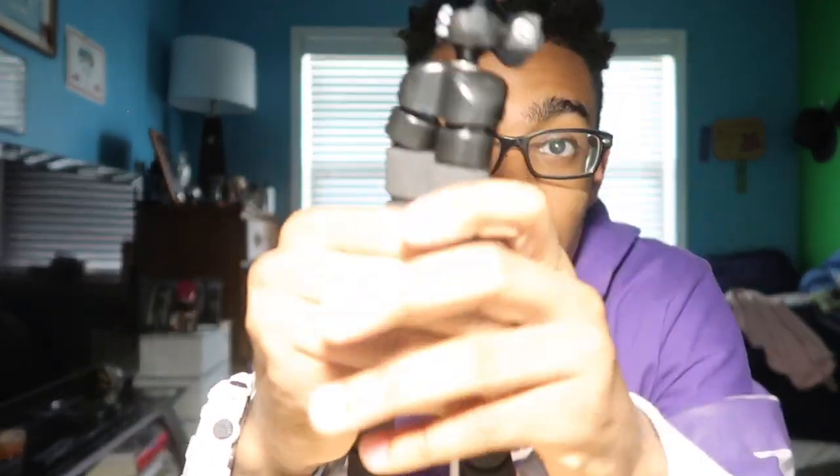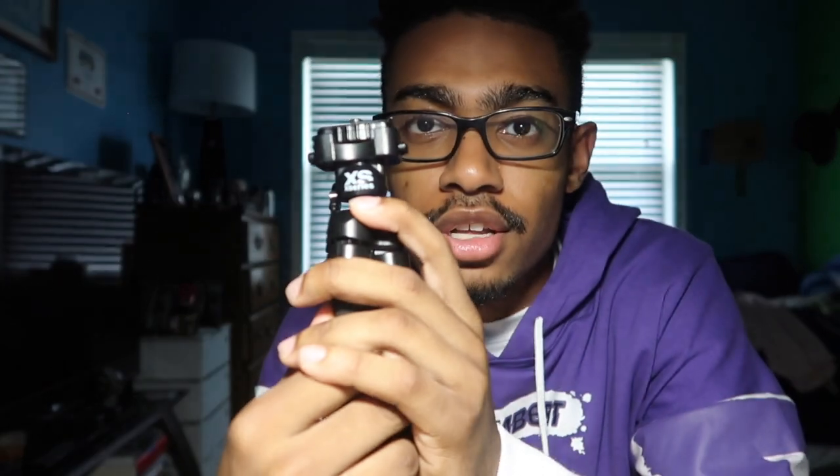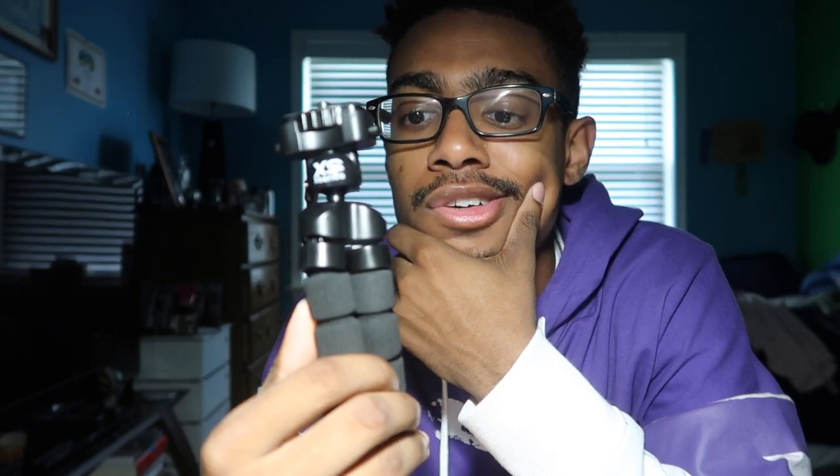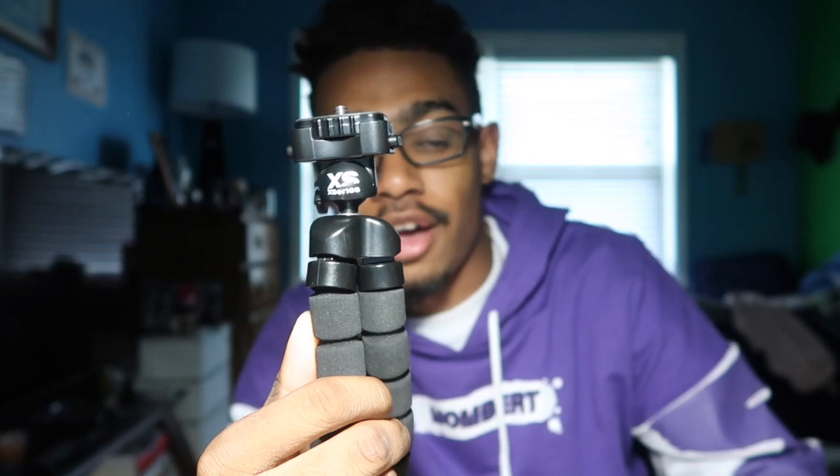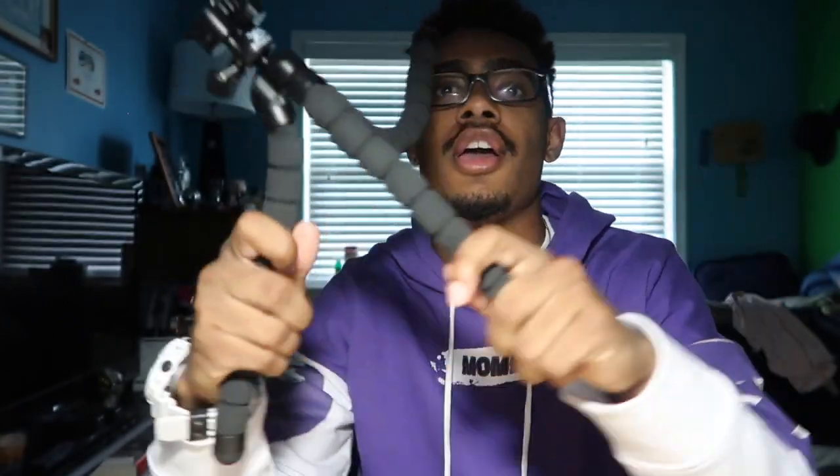This X-Series tripod right there — it was hard to tell because of the lighting. This is a really good tripod. I got this at Target almost a year ago for like ten dollars. I was looking for a tripod and couldn't really find a good one, and then me and my friends went to Target and I just picked this up because it was ten dollars. This thing is super durable and I've used it every which way. This is the tripod I use for almost all of my camera work.